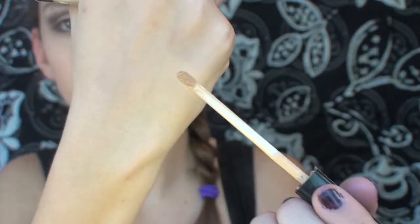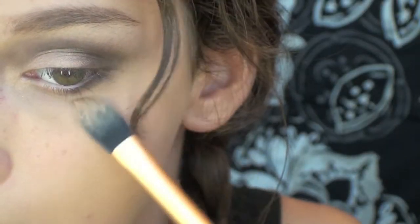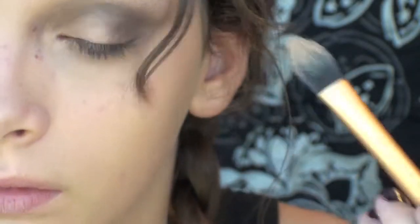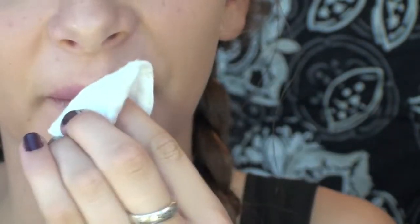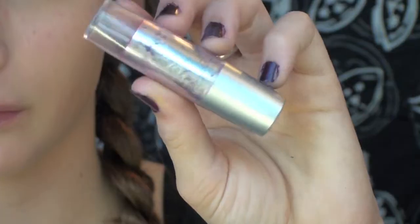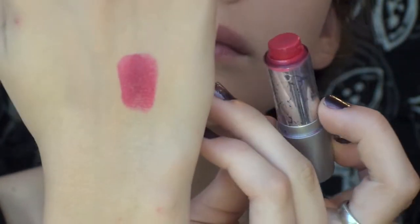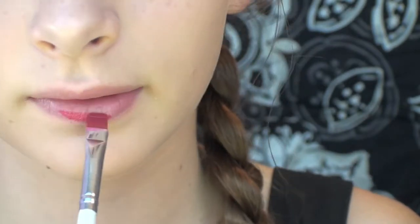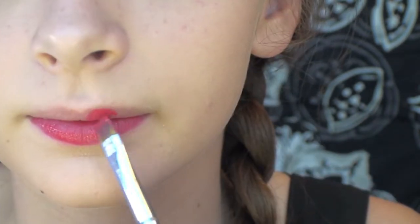To help clean up some edges and cover up any fallout, I'm using the same concealer as before and just cleaning up and helping sharpen the eyelid. To clean up my lips I'm using a cotton round since some foundation got on there, and then I'm using a lip balm. For the classic vintage red lip, I'm taking this red lipstick in Hot Red and applying it to my lips with a lip brush. Try and make your lips a little bit smaller than they typically are and don't forget to give yourself a sharp cupid's bow.